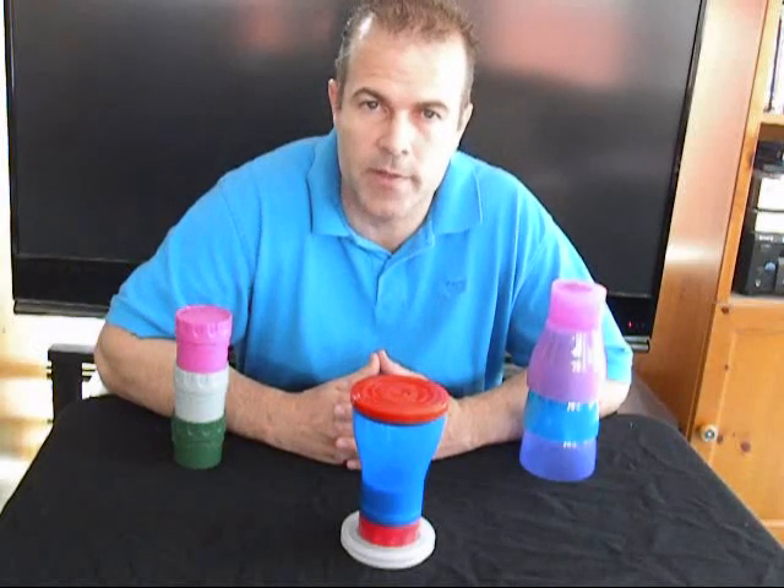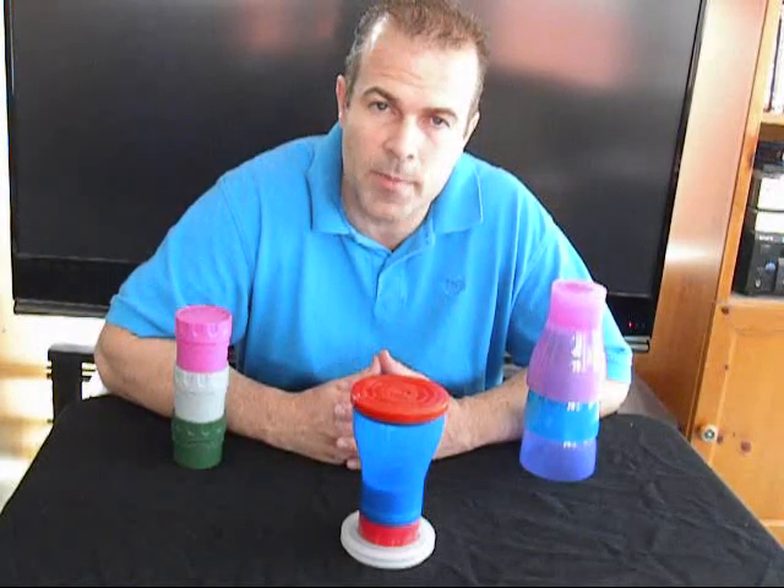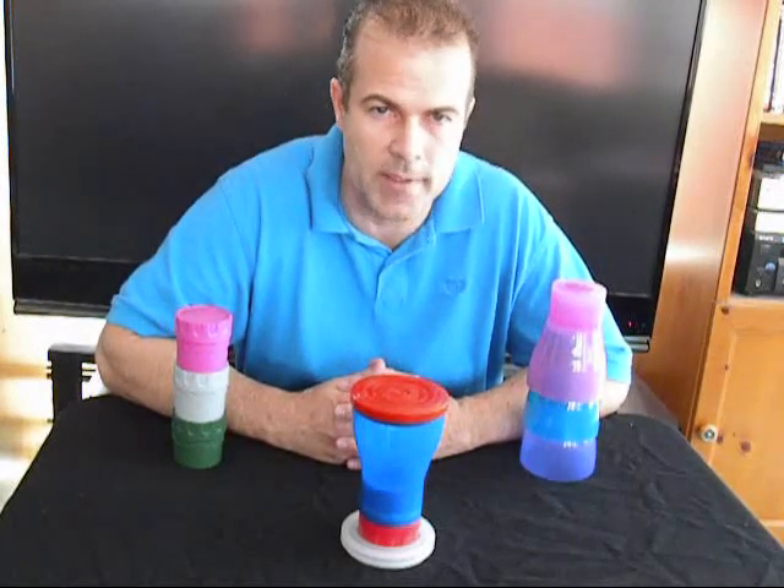Scott Cody here for Chili Twist. Chili Twist is a 7-in-1 cup. It's a 16-ounce cup with a few tricks up its sleeve.